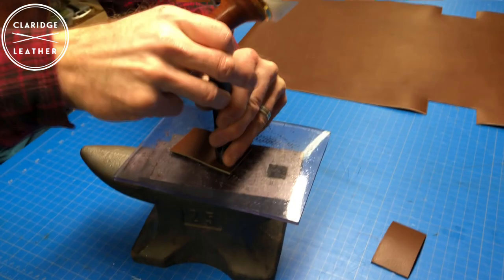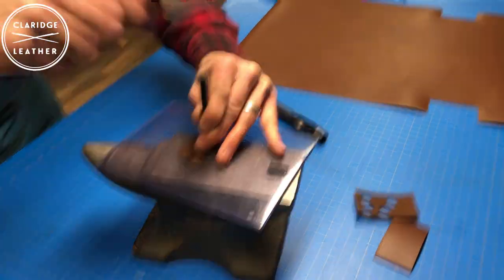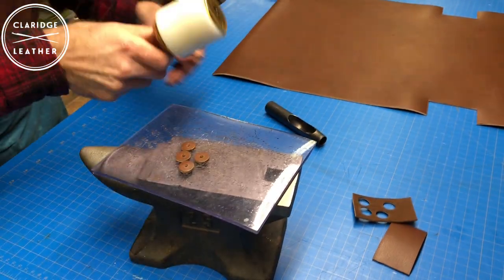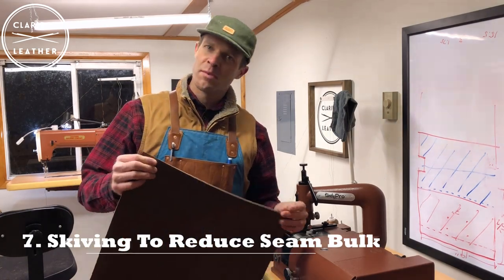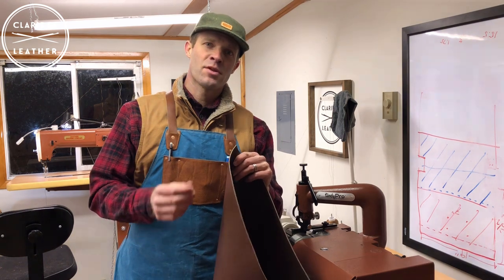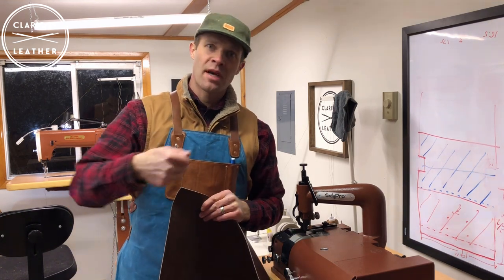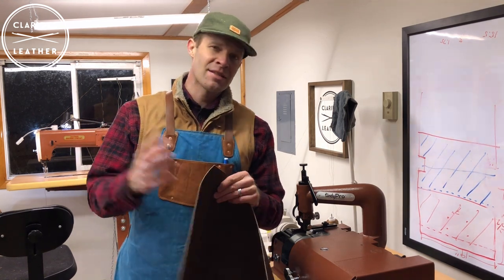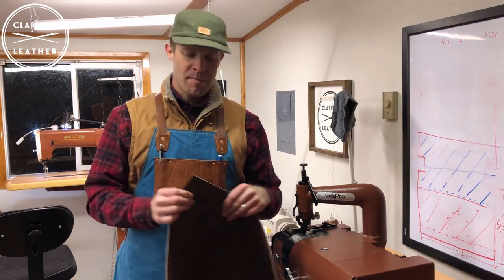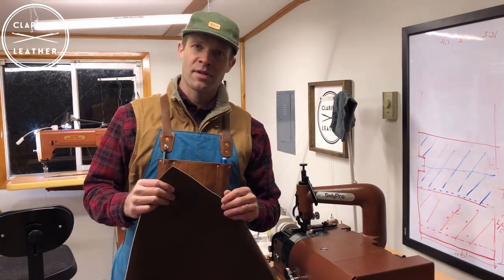I like to save the little notch pieces we cut out to make leather washers that will go on the back side of the copper rivet where we attach the handles to the bag. I use a 5/8 inch hole punch to cut the outer diameter and a 1/8 inch hole punch to poke the hole for the rivet. Next, I want to skive where the seams will be. Skiving is just thinning the leather so there's less bulk in the seam. If this is your first bag or skiving is intimidating, don't worry — functionally the bag will come out just fine without it. I'll show you how I use this bell skiving machine as well as a French skiving tool.